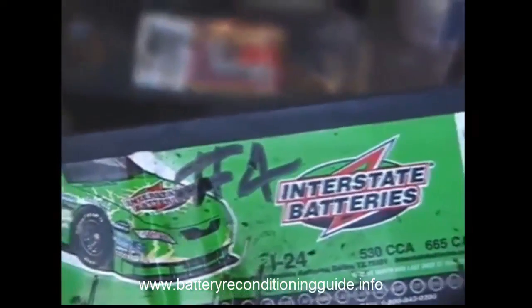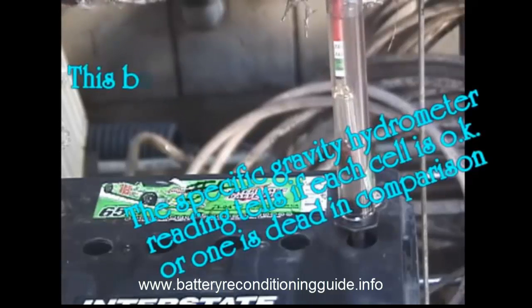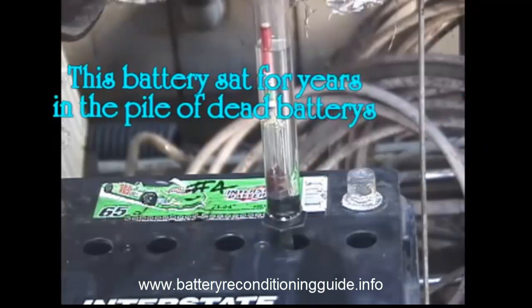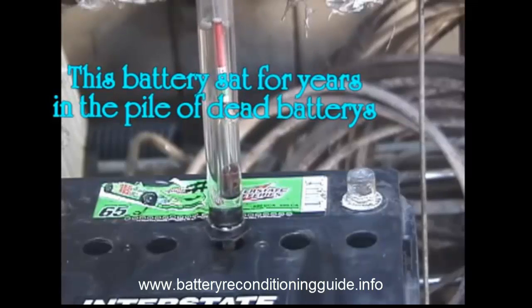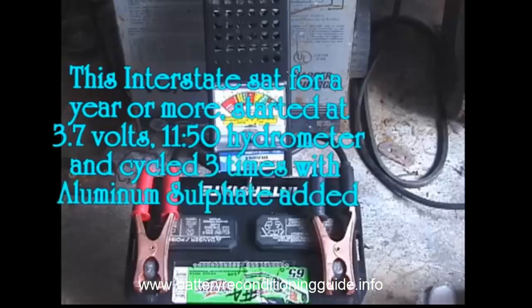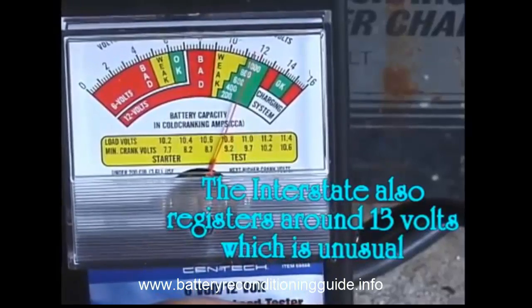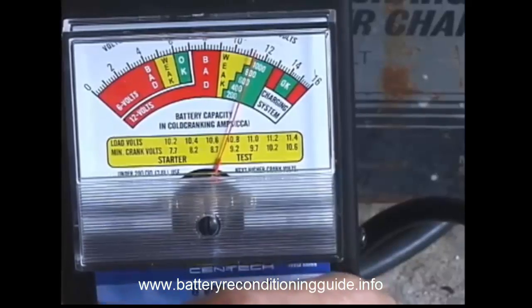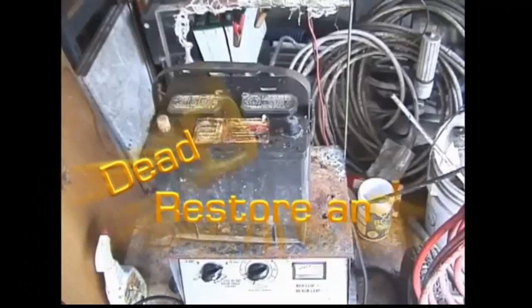3.8 volts — okay, that's not too bad, it's in the middle of the red, a little bit less than the middle of the red. As you can see, this battery shows it's got about a thousand cranking amps.